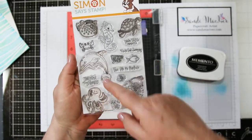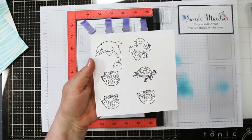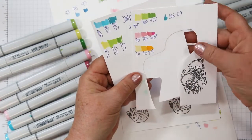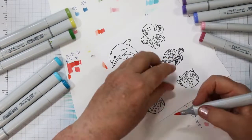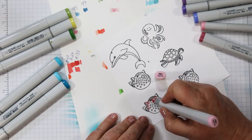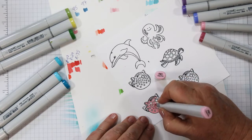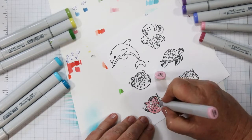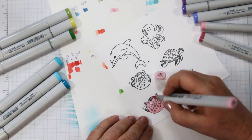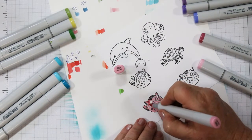This adorable new stamp set has all kinds of cute little sea creatures, and I'm going to be using four of them on three cards today. I stamped with Memento onto a piece of Neenah Solar White 80 lb. I'm going to be coloring with my Copics, starting with the light color. I have put the lid up for each one so I don't have to keep telling you the colors, and I've sped this up so there's a little time lapse with my coloring.